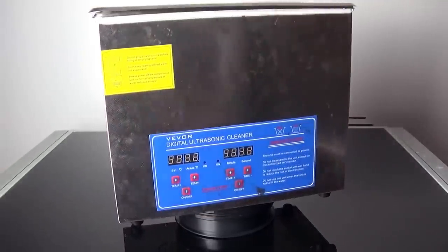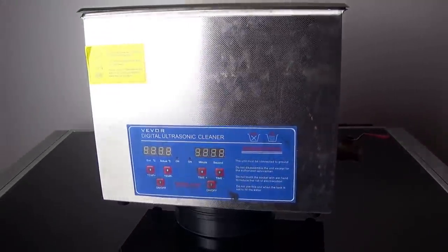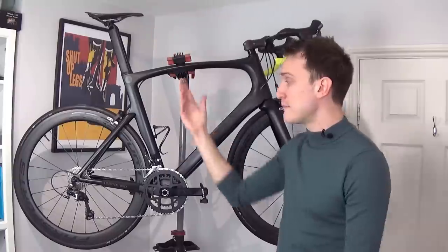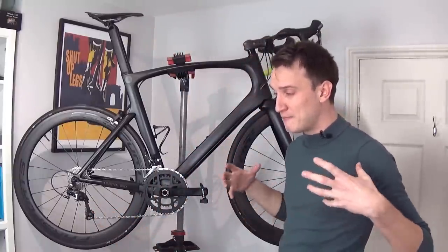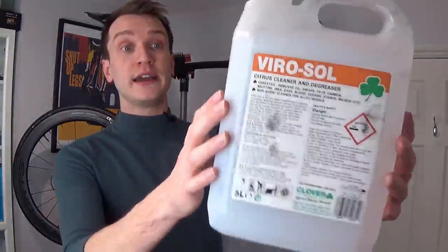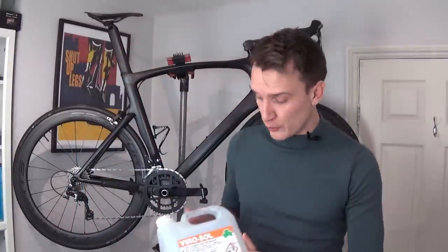But the benefits totally outweigh the drawbacks in my opinion. If you're like me and you live in a flat with no access to outside space, these things are a godsend — I don't have the option of power washing my bike outside, so the ability to clean my entire drive chain in a little box is super convenient. Also if you ride and commute a lot like I do, it makes life so much easier. I can basically deep clean my bike top to bottom in 30 minutes. The degreaser I use cost me 12 pounds on eBay and it lasted me over a year — super cheap to run once you've got one.